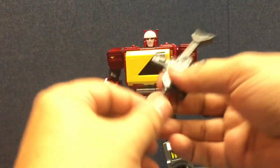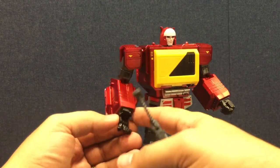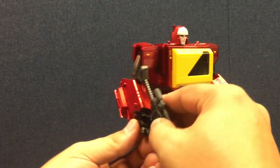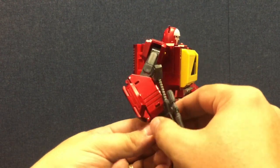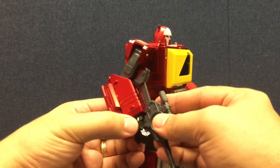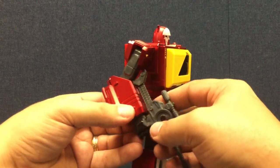He can also hold his rifle. There's a tab-and-slot mechanism — open it up and you'll notice there's a gap in his palm. Slip the thumb down, set it in the gap, plug it in, and wrap his fingers around it. It helps to approach it from the proper angle to clear the corner of the forearm. Wrap his fingers around it and he can hold his rifles.